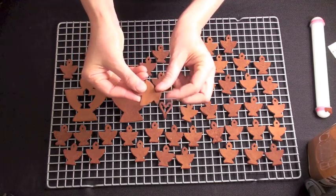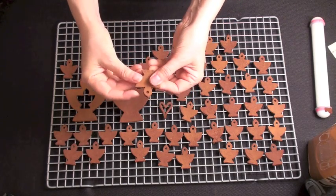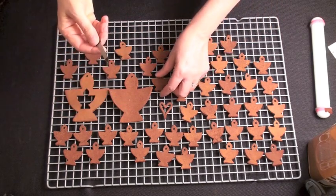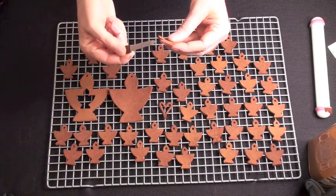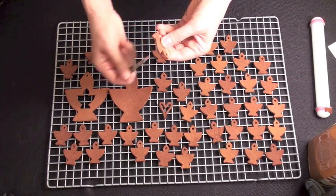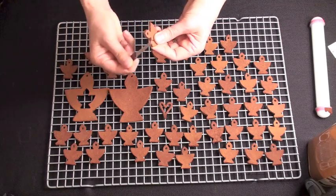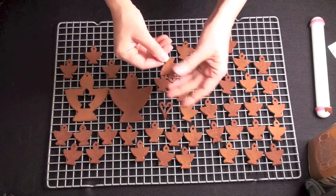Once they're dry, you can rub the edges a little bit to remove any loose bits of dough or cinnamon. You can use a nail file if you'd like to really get in the corners around the base of the chalice, or up around where the flame is connected to the bowl of the chalice right in there. Your ornaments can take anywhere from 12 to 24 hours to fully dry.